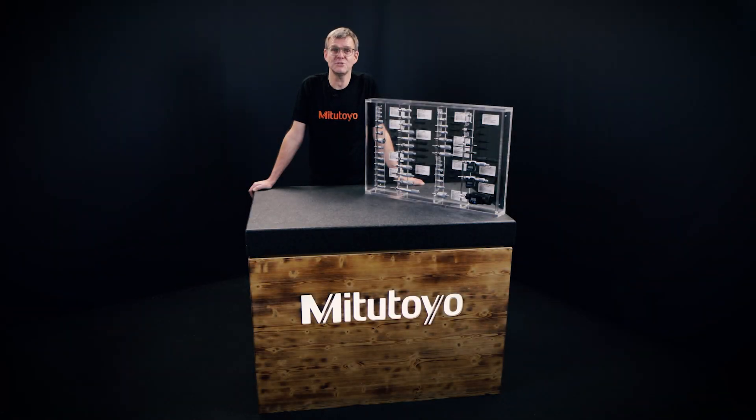Hello everybody, my name is Stefan Hein and I'm a product manager at Mitutoyo Europe in charge of small tools, data management, hardware and calibration items. Today I would like to show you how to choose the right micrometer head for any job.